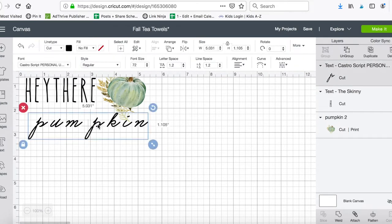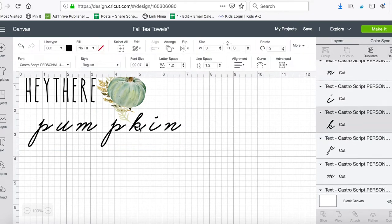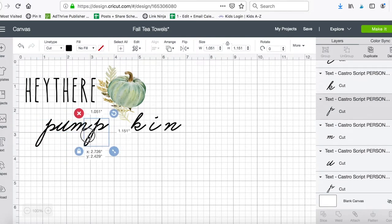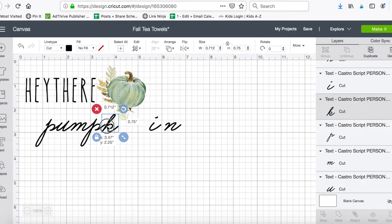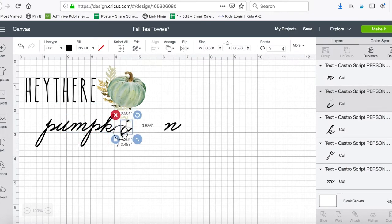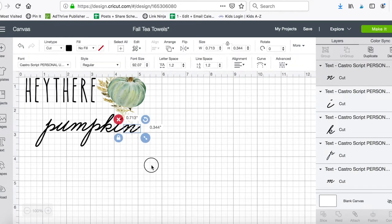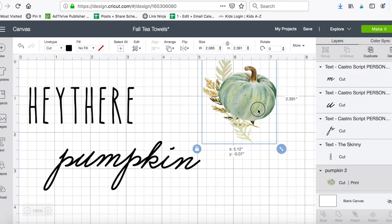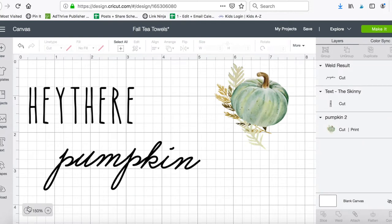So I want it to say 'hey there pumpkin.' I want 'pumpkin' to be a little bit bigger. I need to ungroup this so I can move my letters together and weld them so they're all touching. I'll zoom in to make sure everything is in perfect place, then highlight all my letters and weld them together so it cuts as one smooth piece of writing.